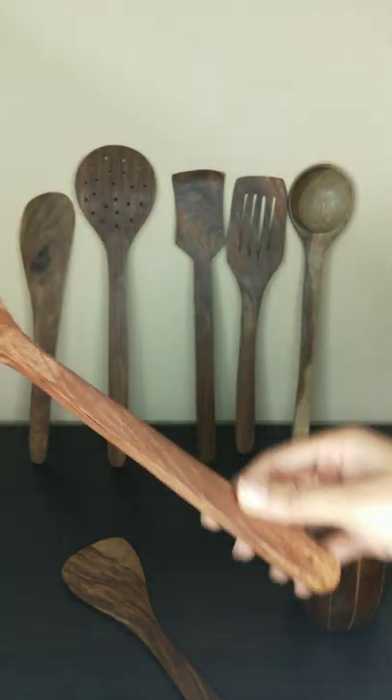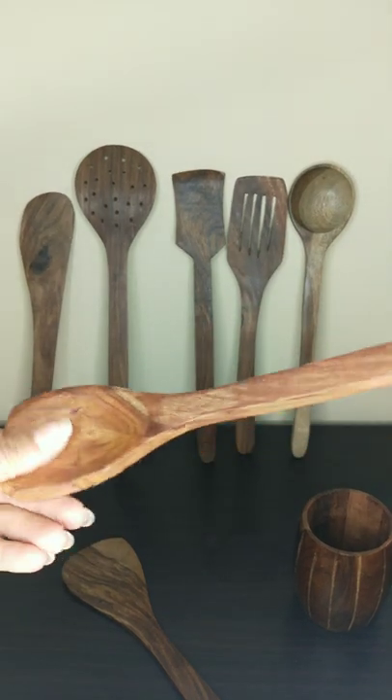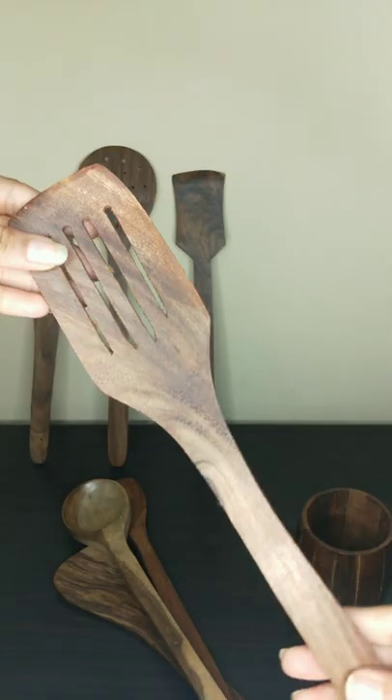It is 25cm. It is very cute and comfortable. It is very good quality. This is 35cm.